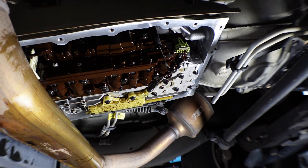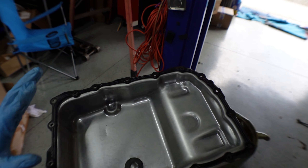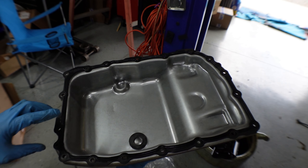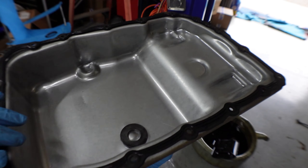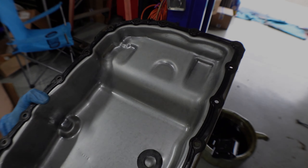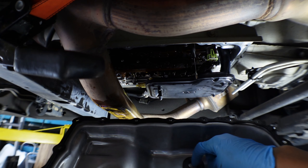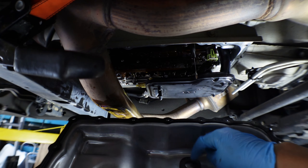Now we're going to put the pan back in. The gasket can only go one way — there's a little lip that keeps it in place, same thing on the other side. Don't forget your magnet should be inside as well, located in the little dent in the middle. Prepare your bolts — hold a few in your hand — then slide the pan slowly into place.